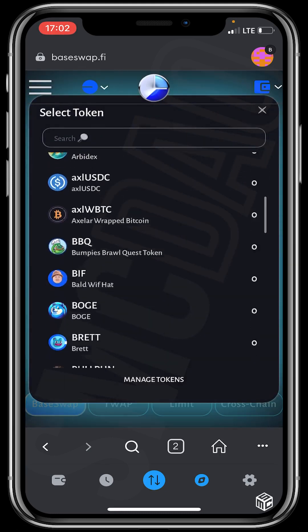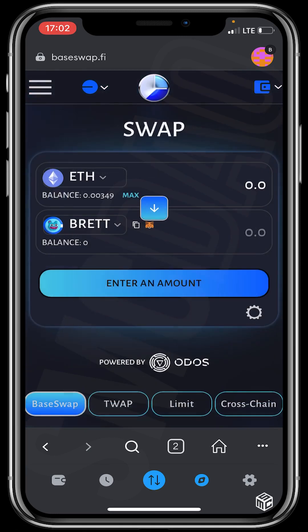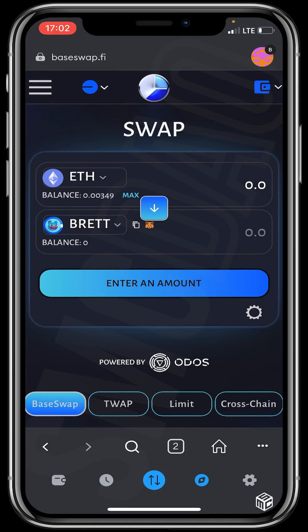Scroll down to find your token. I'll be purchasing the Brett token. If the token you wish to purchase isn't listed, get the token's contract address and paste it in the search bar. I'll be purchasing Brett, so I'll click on it.